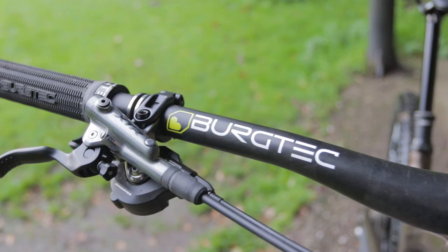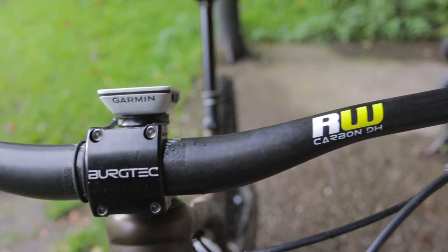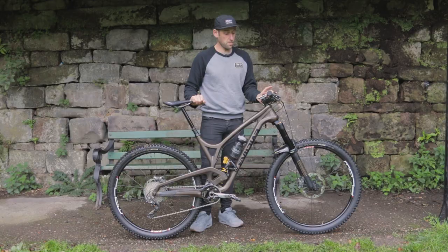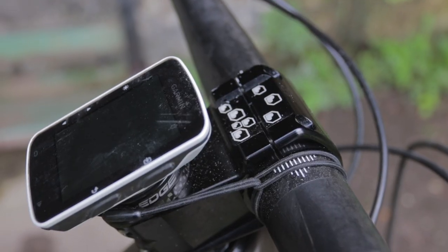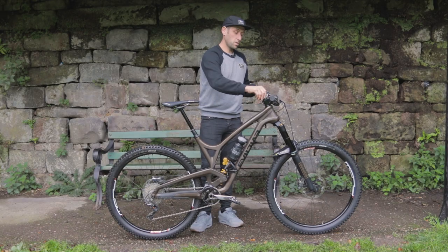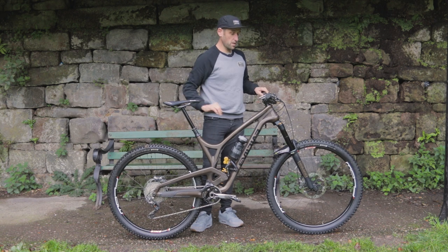Bars, we've got a Bergtec Ridewides, 780mm carbon bar, oversized 35mm with a 50mm Bergtec stem. On top of that I've got my K-Edge little Garmin mount — super clean, nice cockpit, and doesn't look too messy there.